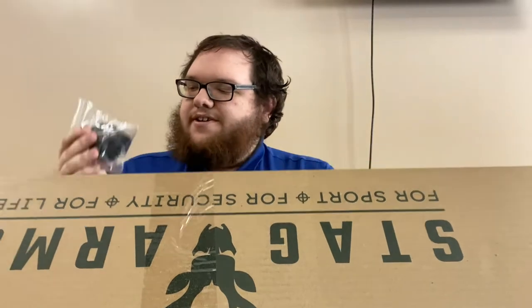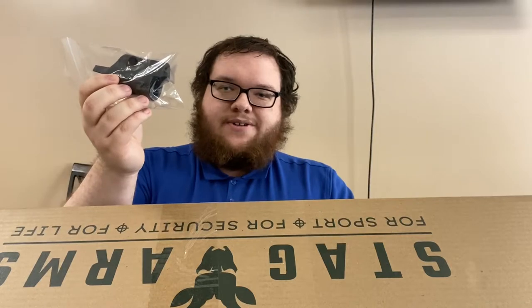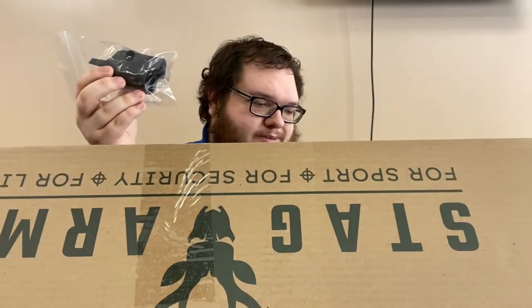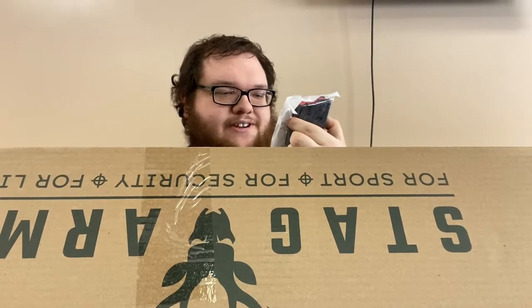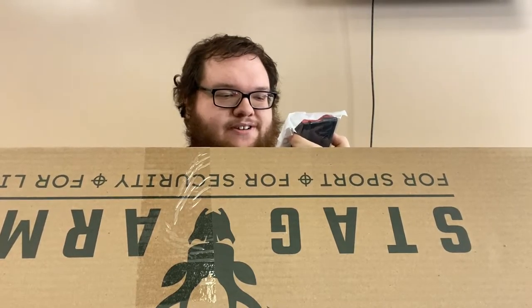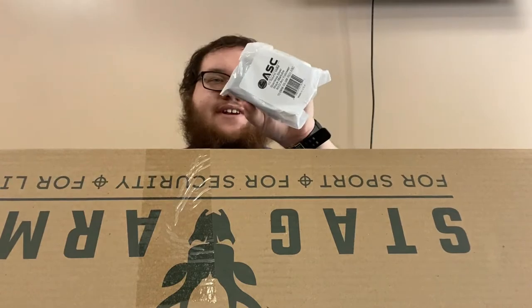This is an extended piece for the Magpul PRS stock. They do give you two different pieces here. This is the extra — it's got the one that they ship with it from the factory in it right now. And this is your 10-round magazine, made by ASC Ammunition Storage Components. 10-round 6mm ARC, stainless steel, black with a red follower — new in package.